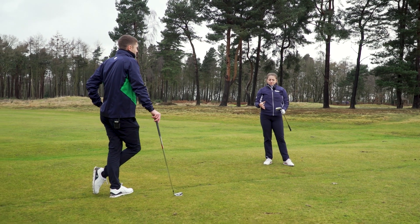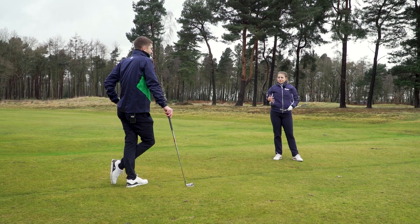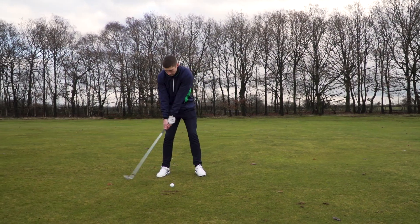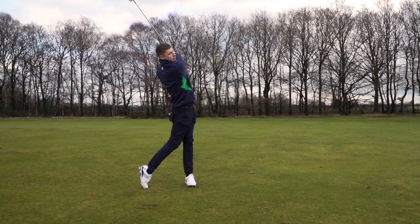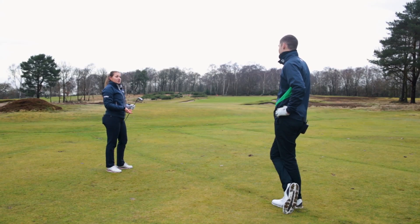I'd say they both felt quite similar actually, and that's probably due to the fact they both have forged faces on them. But that definitely flew a bit lower with a more controlled flight, so for me I'd personally like to see that a bit more. Let's head over to the guys at Cobra and find out a bit more about the tech behind these two models.